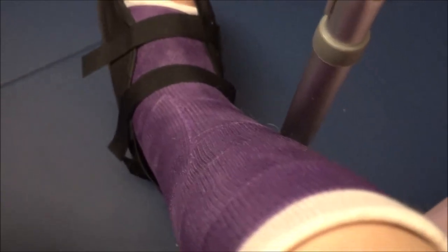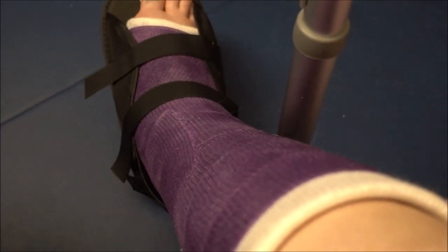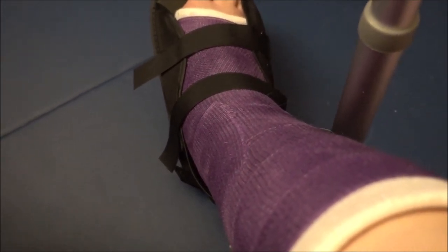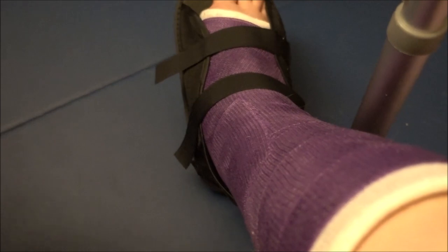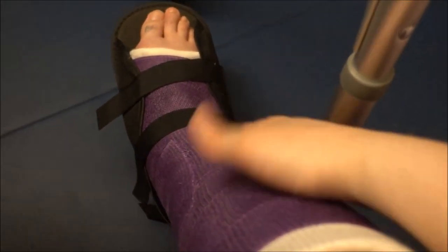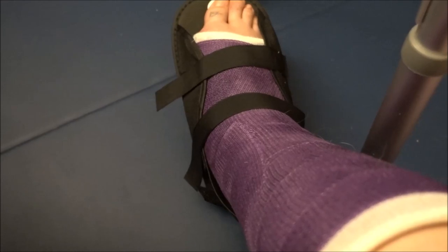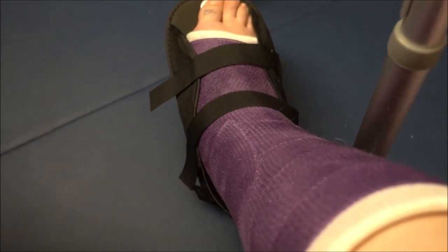This is the fiberglass cast that I have on right now. The first cast I got was when they set my ankle — they didn't set it all the way so they had to give me surgery. That first cast was just a regular splint cast to keep my ankle in place, only partially hard around certain areas to provide support. I pretty much had a splint cast the first four times, and this is the first time I've had a fiberglass cast.